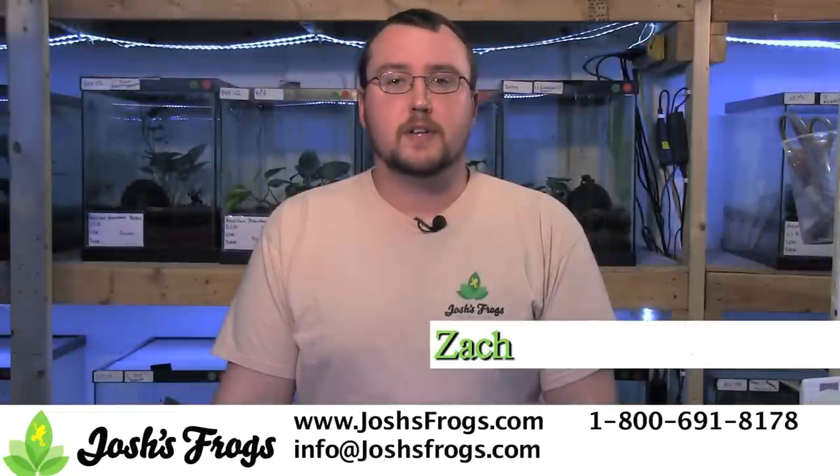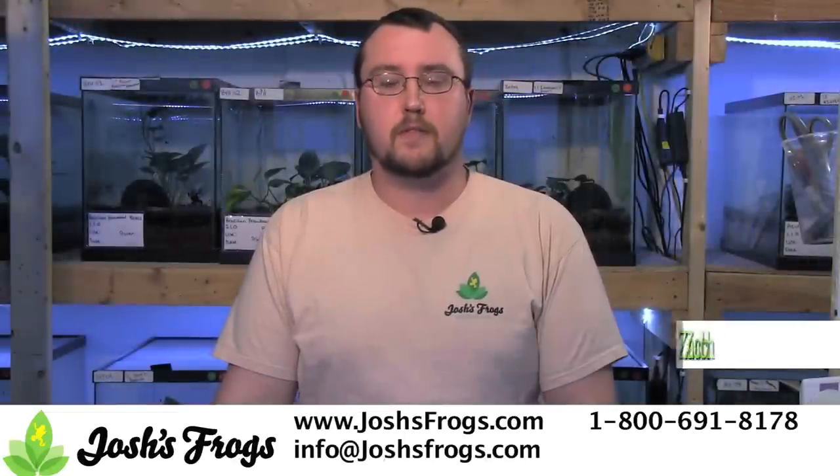Hi, I'm Zach with Josh's Frogs and today I'm going to teach you how to take care of dart frog tadpoles.